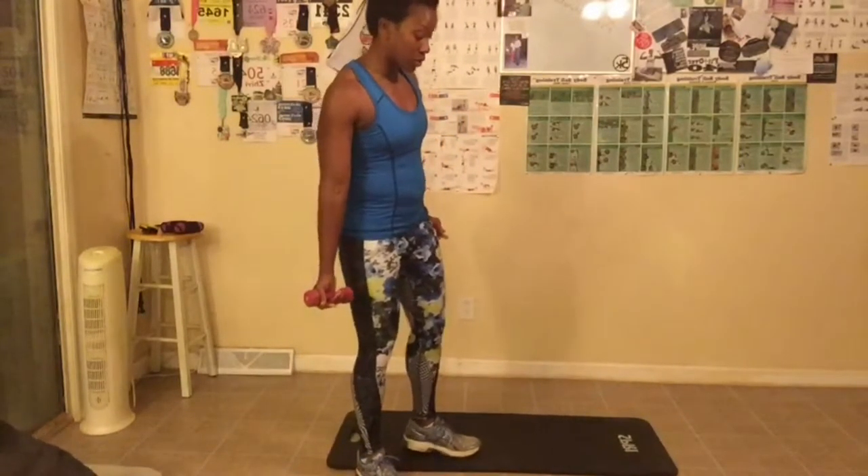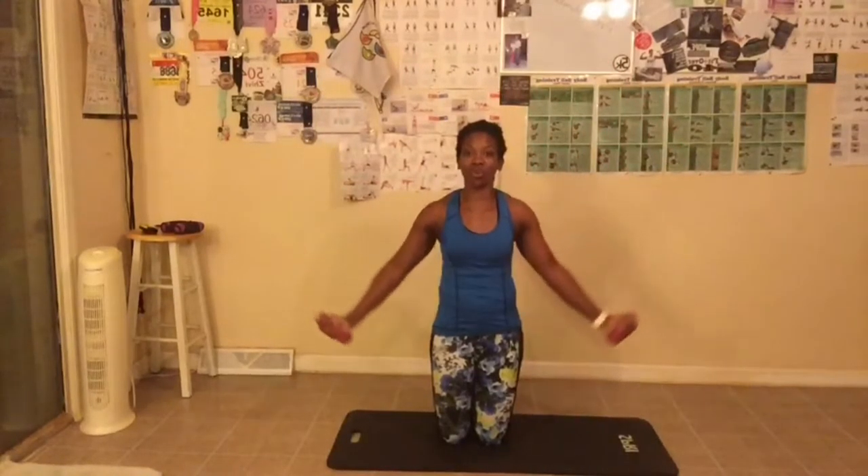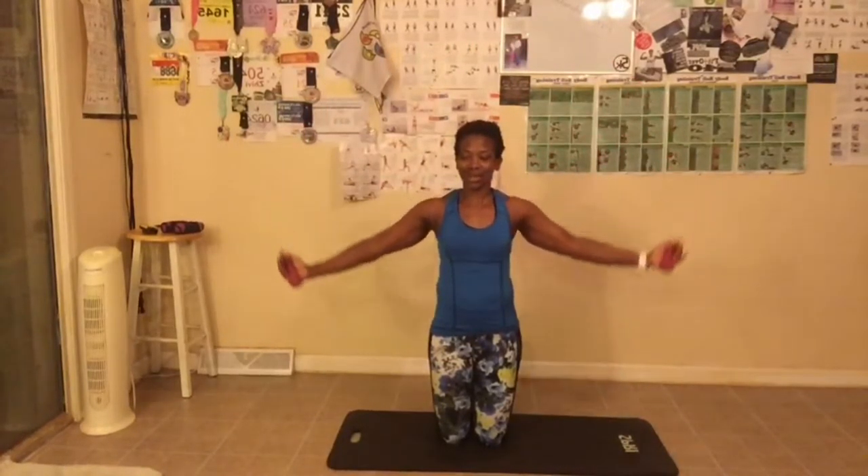Now we're going to do our arm raises. Knees are slightly bent. Just so you can see my hands at the top, I'm going to kneel — but if you want to stand, that's fine also. Back is straight, abs are tight. We're going up and squeezing at the top — you should feel it in your shoulders. Breathe out going up, breathe in coming down. We're doing 14. This is three — we're not going fast, don't go fast at all. Back is straight, abs are tight — we're always working our abs no matter what exercise we're doing. That's seven, we're halfway.